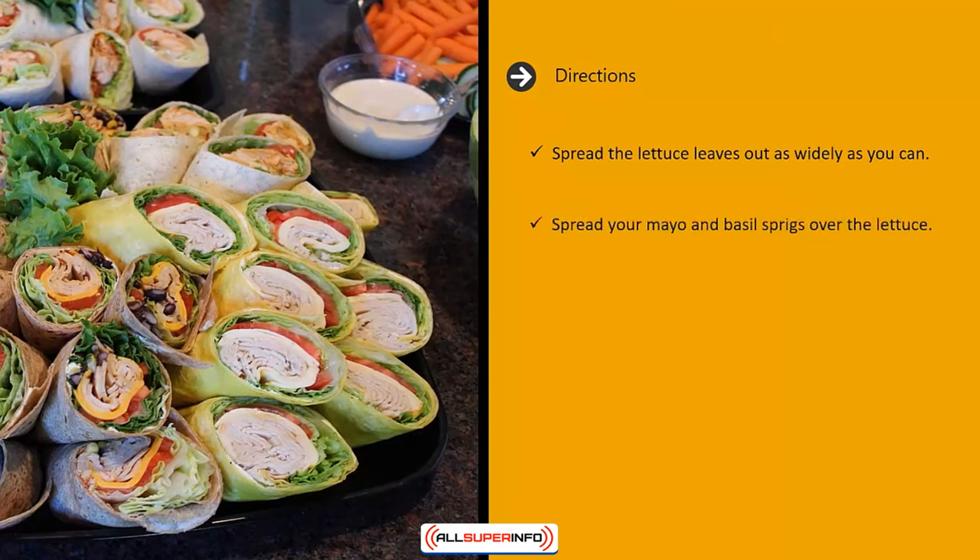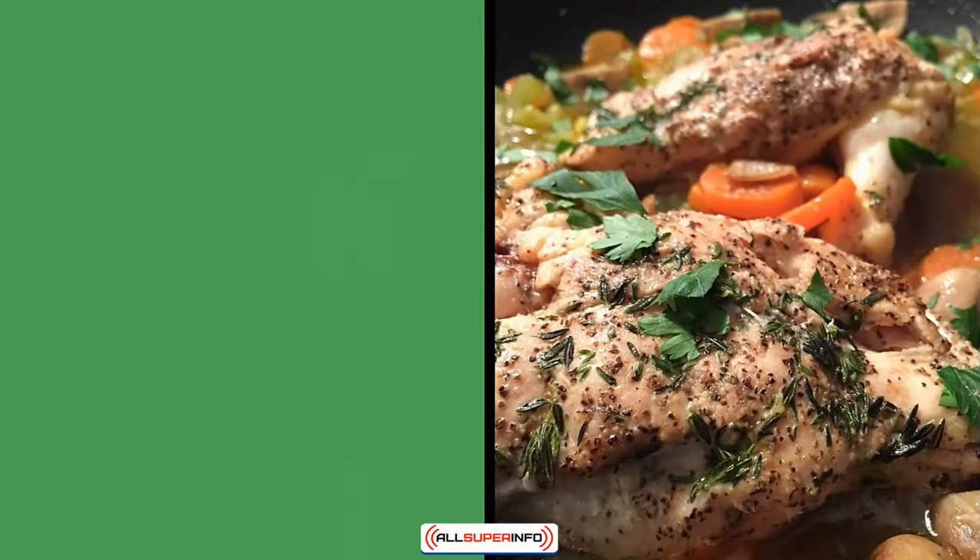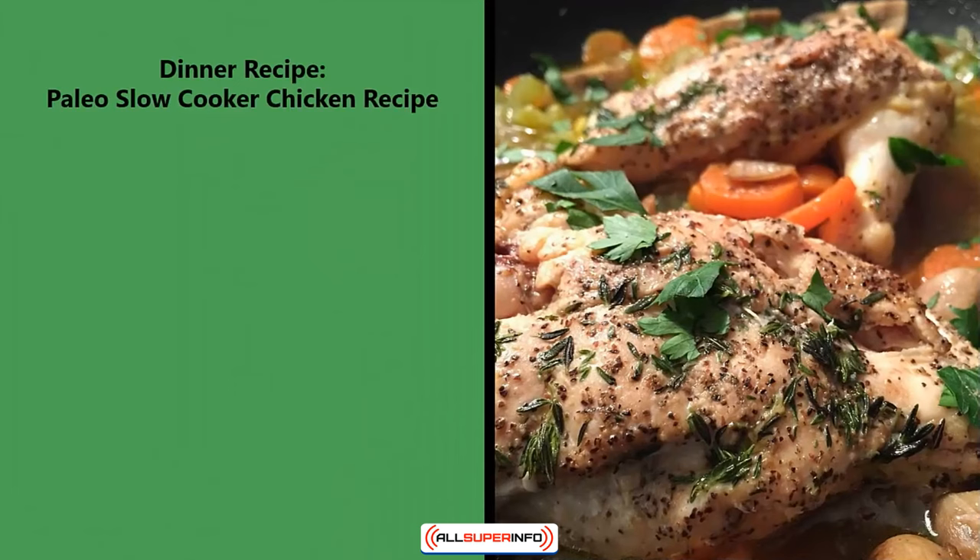Directions: spread the lettuce leaves out as widely as you can. Spread your mayo and basil sprigs over the lettuce. Next, add the avocado and sprinkle the tomato, then place the deli slices over the lettuce and roll them up. Serve immediately and enjoy cold.